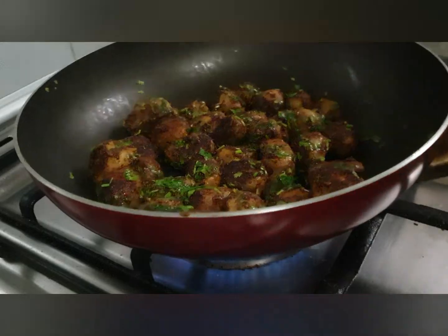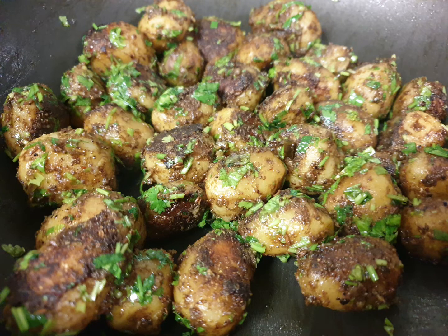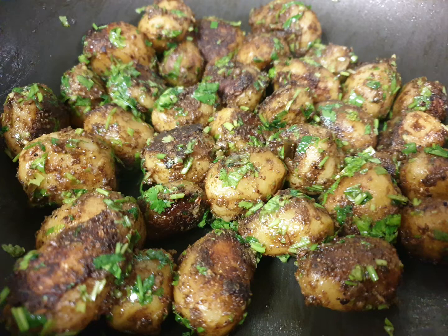Thanks for watching. Please don't forget to like, share, and subscribe to my channel. Make sure you press the bell icon too. See you again soon with a new recipe. Namaskar.